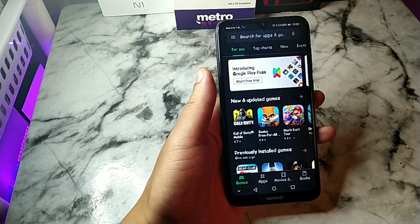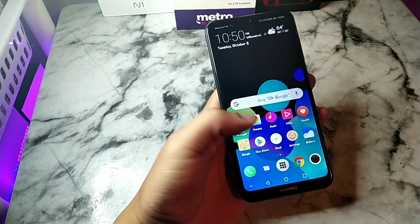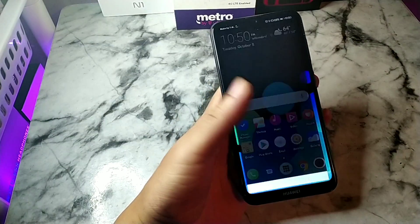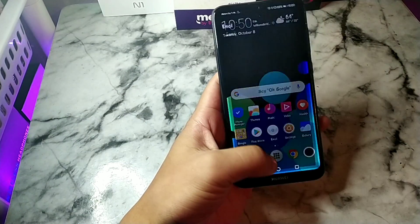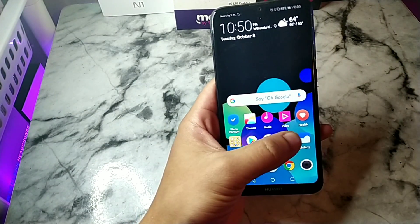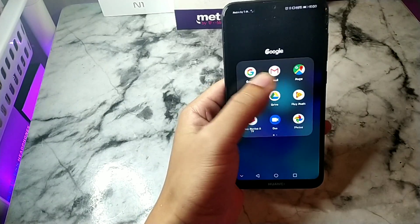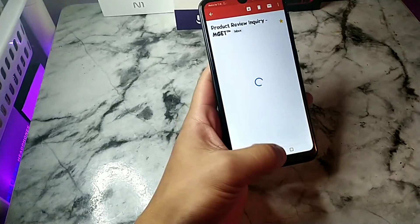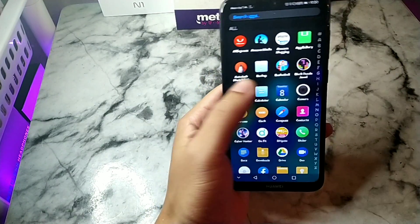It actually made the Play Store dark as well. If I go to my dialer, that's dark; messages also dark. Even the email is dark. Let me try Gmail — no, that's still white. But the calendar as well.